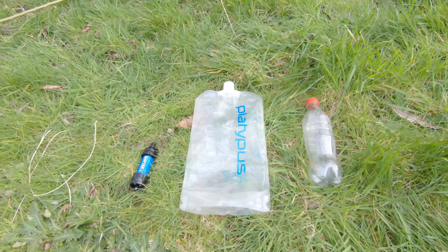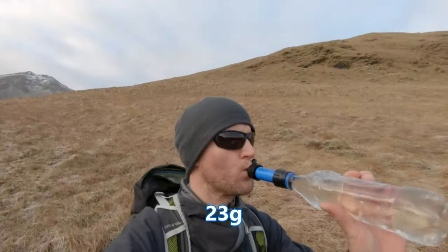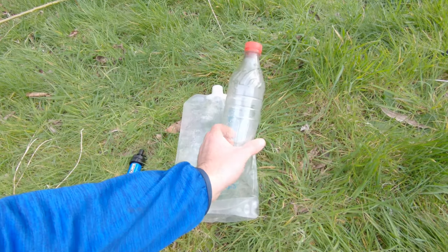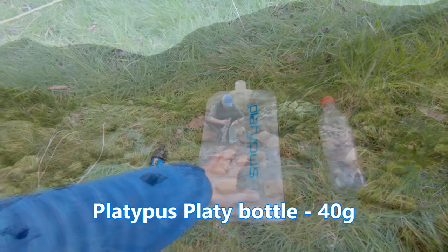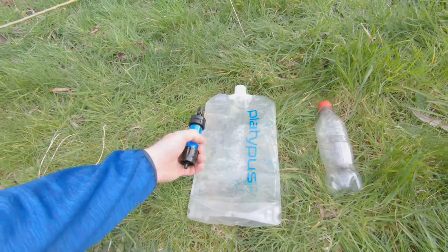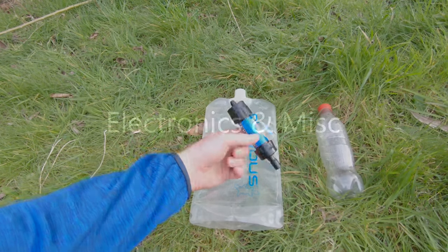This is my hydration setup. I've got a rinsed-out coke bottle just for collecting water on the go — there's usually plenty of water on the hills so I don't need to carry too much. When I reach camp I'll fill up my Platypus, which holds two litres. Just in case I can't find any fresh water, I've also got the Sawyer's Mini filter.